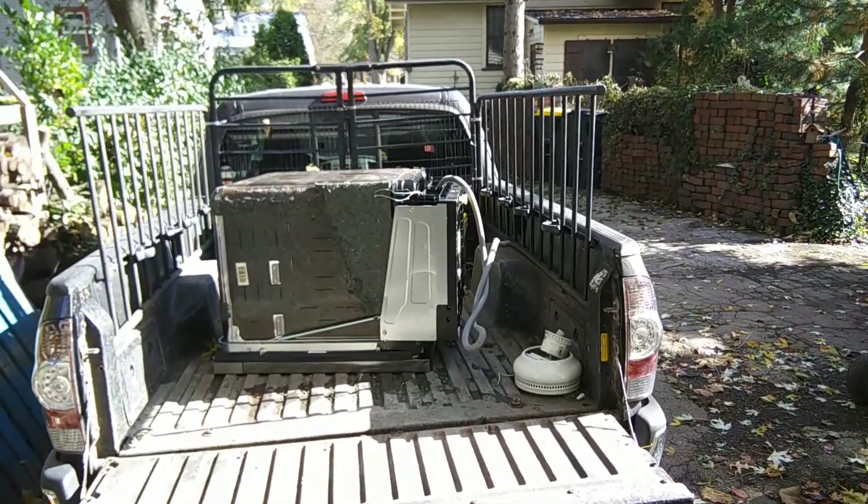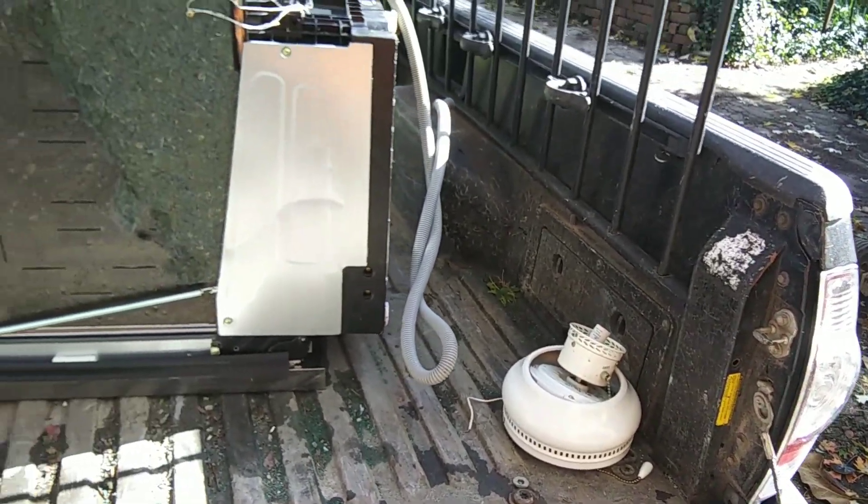We're back from the scrapyard. We found a stainless steel dishwasher and a ceiling fan at the dumpsters on the way home. So now on to the ticket from the scrapyard.